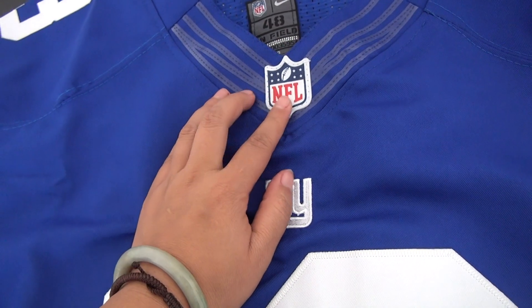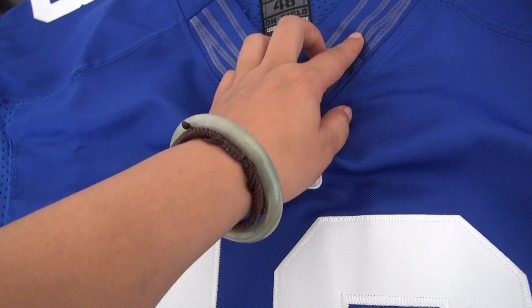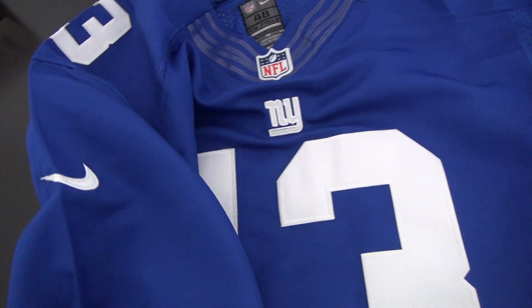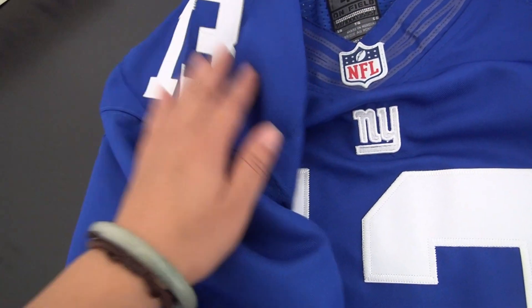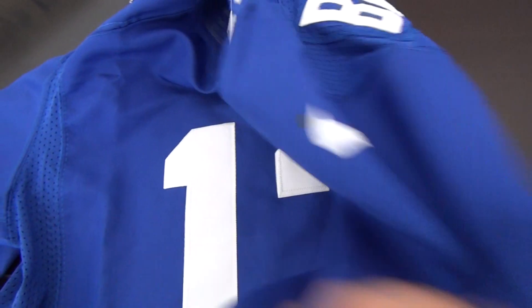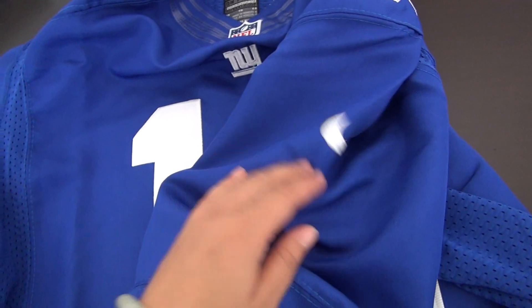We have a logo on the chest, a logo on the collar neck, and a flat collar because this is an Elite One jersey. There is a Nike logo on the sleeves. The other shoulder is the same as the other one — Nike logo here as well.